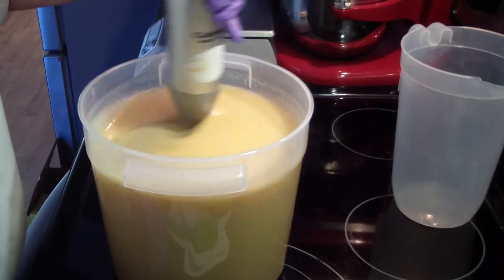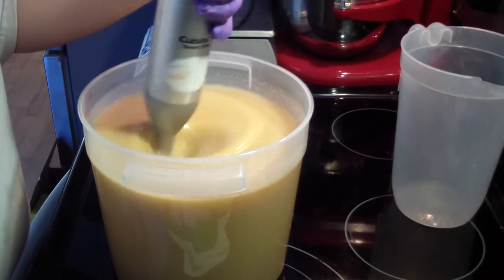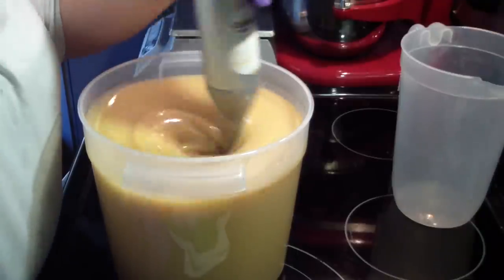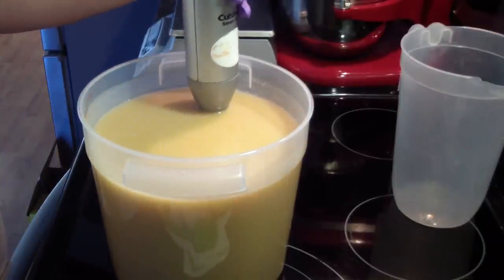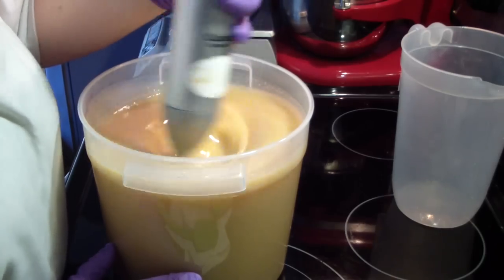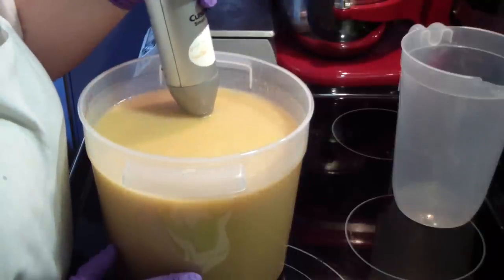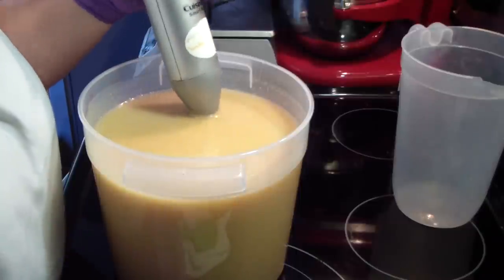I know some people say they have a hard time getting their lye solution to melt everything — so this is another way to do it. Don't add your liquid part. My recipe is more hard oils than soft, so it's pushing it to melt, but as you can see, very easy.